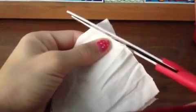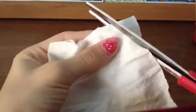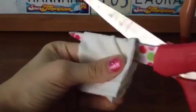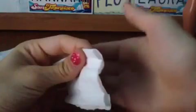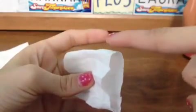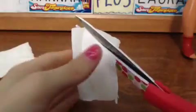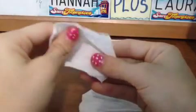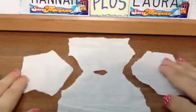Now we need to take the side of the shirt and cut a small slant. Do the same thing to the other side. Now we can unfold it. Now we need to cut another piece of the tight, fold it in half, and cut down the middle. Now we have two pieces. Take one piece, make sure the folded edge is at the top, and cut the same slanted edge as we did on the shirt. Do the same thing for both pieces, then unfold and line up the pieces with the shirt.